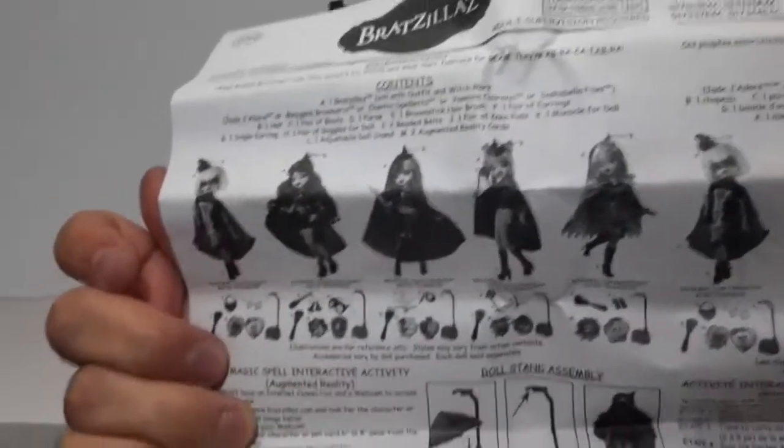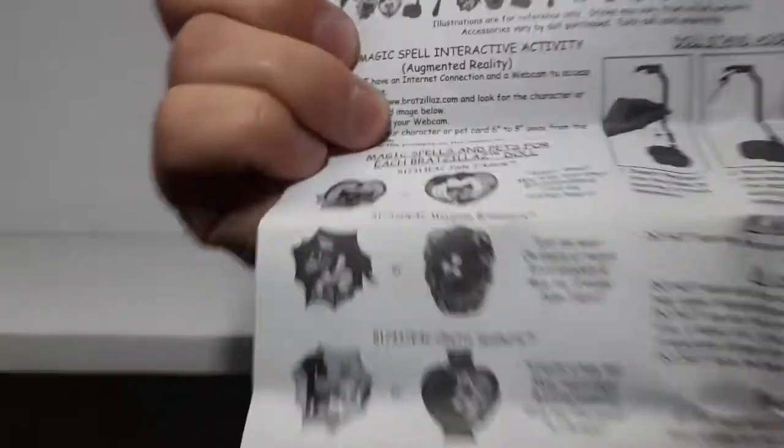Well, here we can see the contents and everything, and here it explains the cardboard pieces each doll comes with. Now I'm going to show you the doll.